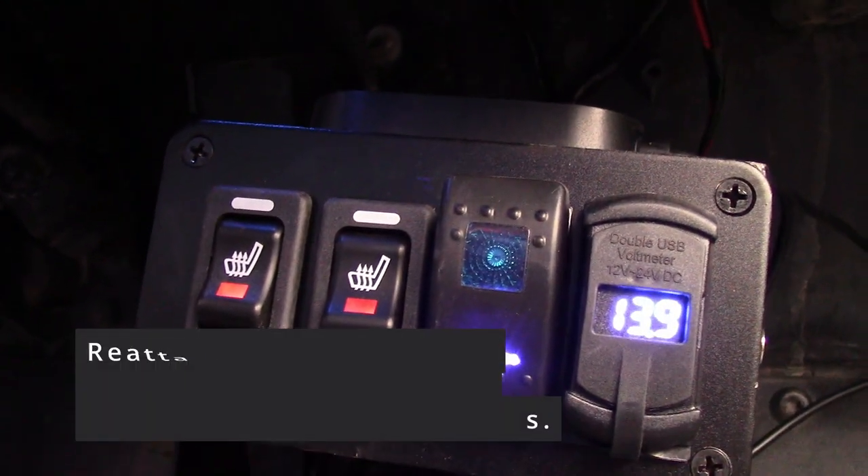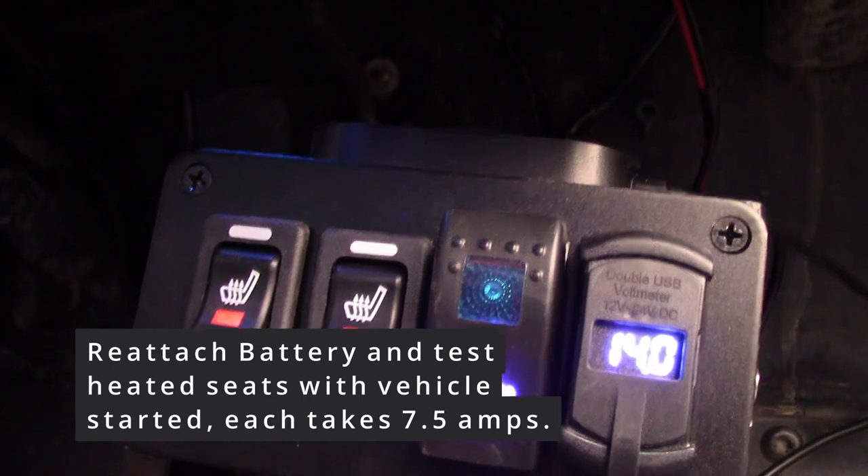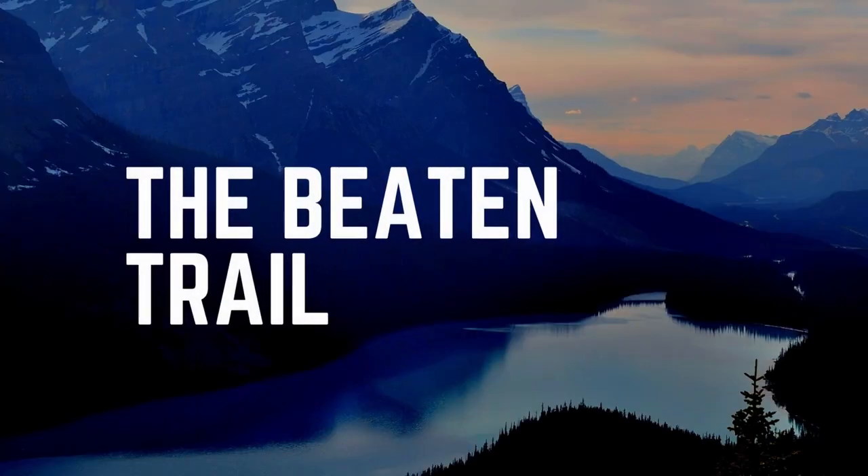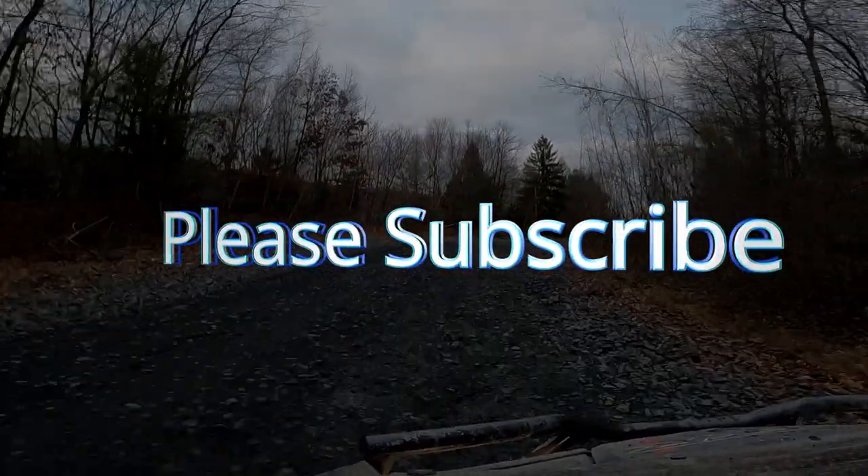Once you've attached everything, make sure you're running the vehicle because each of these seats will take a good amount of current. Let us know how you did with it and how you like your heated seats. Please join us again for another episode and we'll see you out there on the trail. Thanks!